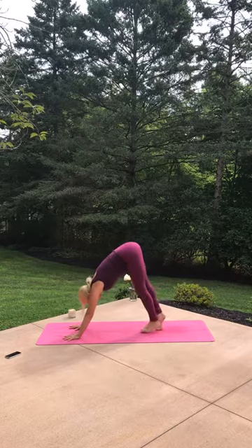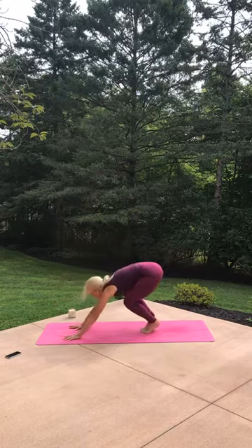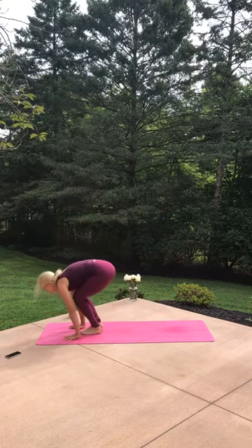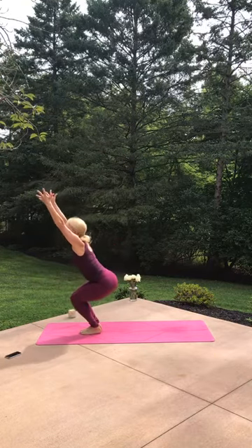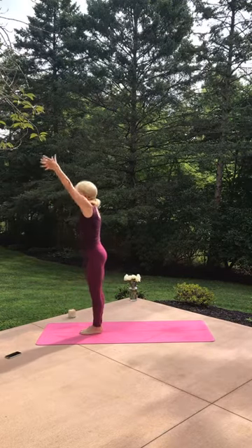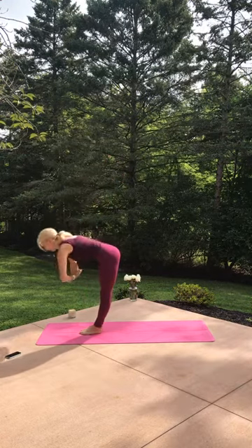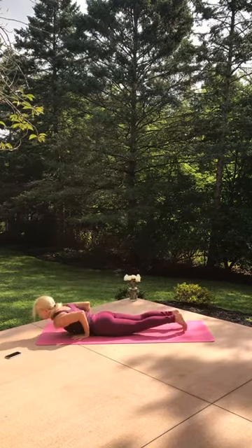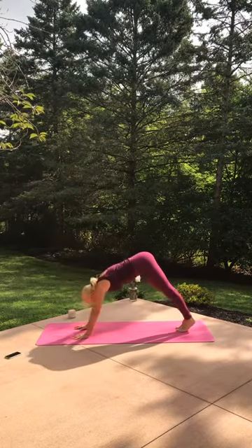Walk your feet in just a little bit, bring them together. On the inhale, pick your heels up. On the exhale, bend your knees — hop, float, fly, feet to your hands. Inhale and lengthen, exhale, fold. Sit into chair — Utkatasana. Rise up, make that V on top with your arms. Open up, exhale, wash it away. Bow down, inhale and lengthen. Step or float it back, take it through your flow. Meet back — no rush — down dog.